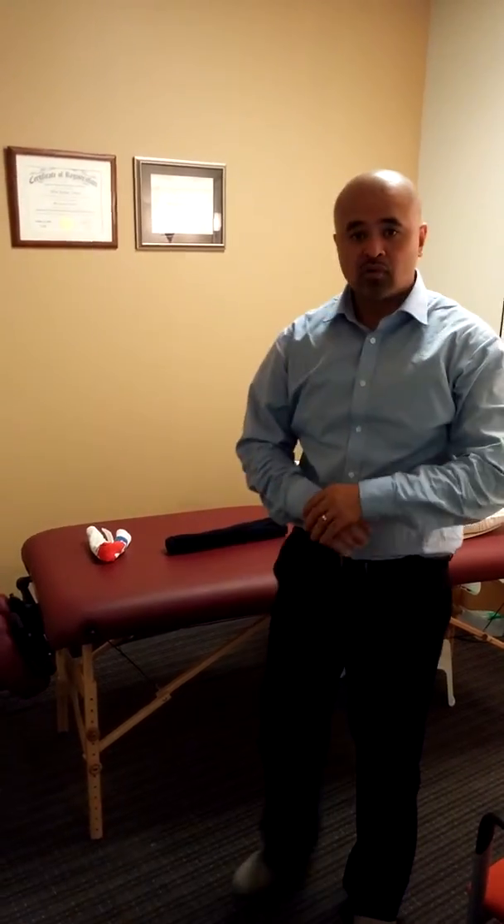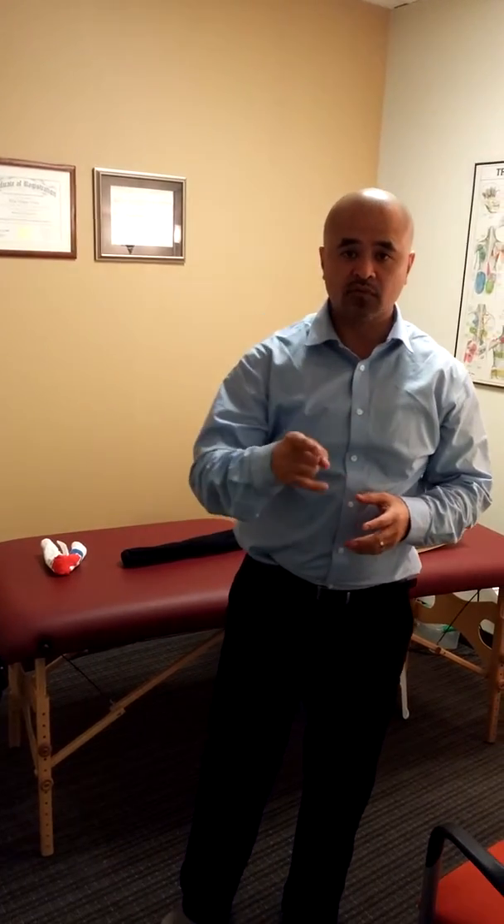That will help relieve some of the tension potentially around your mid-back and maybe around your chest and shoulders. If you have any further questions regarding this, please feel free to call us at 416-644-8894. You can also email us at min at venti-pain-belief.ca. If you have any requests, please email us also.